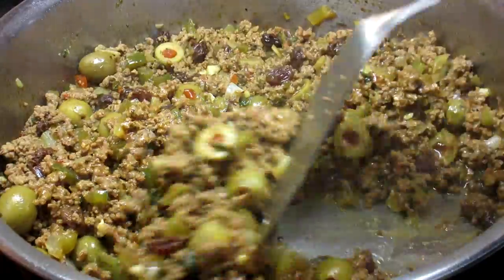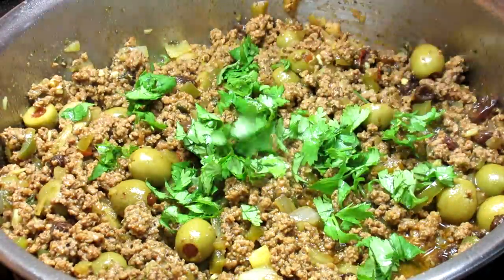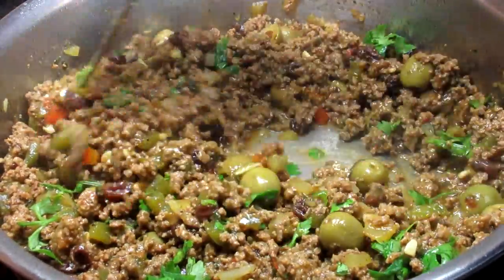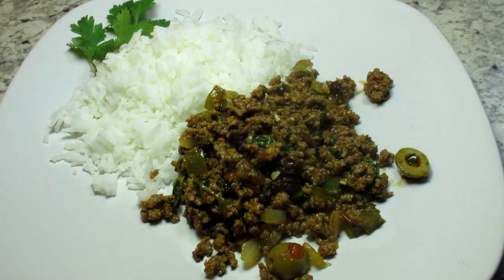I'm adding a little fresh chopped cilantro, stirring and cooking for another minute and we are ready to eat. Let's fix a plate. Serving tonight over rice. Picadillo is also good over potatoes, pasta or grits.